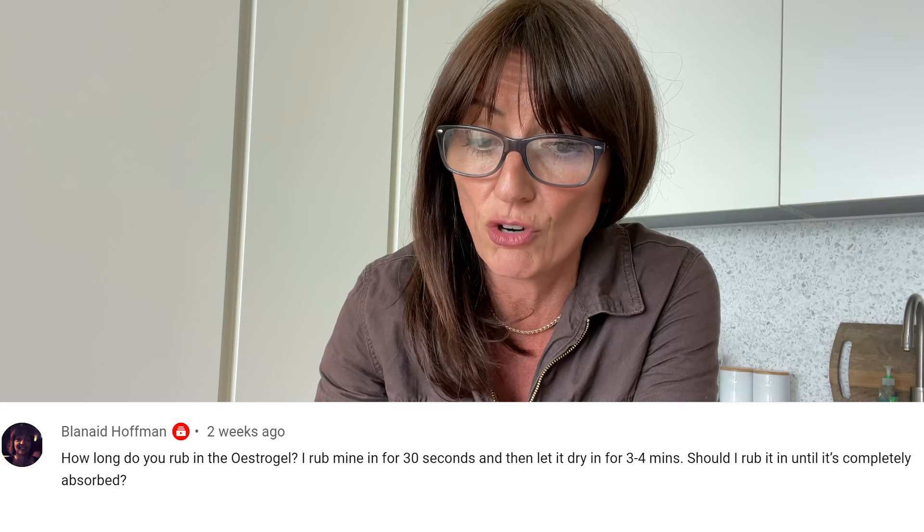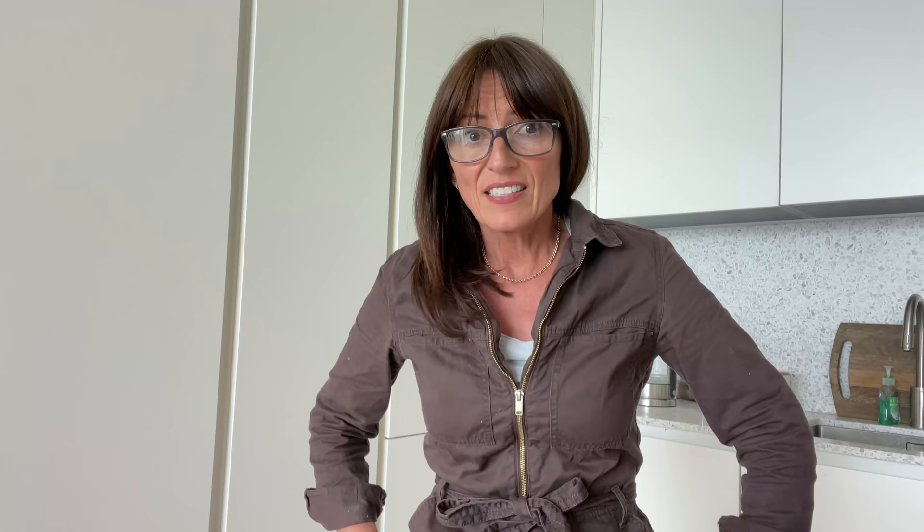So Lanade Hoffman says, how long do you rub in the oestrogel? I rub mine in for 30 seconds and then let it dry for three to four minutes. Should I rub it in until it's completely absorbed? This is a controversial subject. So the oestrogel — I've heard people say you've got to dab it on and leave it to dry. I'm actually on a patch and just under one pump of oestrogel on my arm, so I kind of rub it in a little bit and then I leave it to dry while I brush my teeth — about two minutes — and it's done. However, I have got mates who are pumping six pumps of oestrogel onto their arms and walking around for ages. So it's really hard to know, but she has her levels checked and her oestrogen levels are fine.